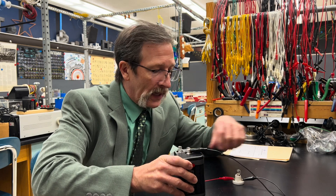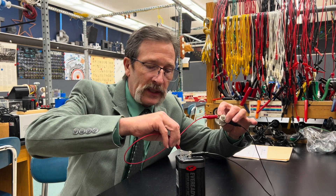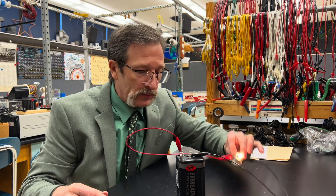For today's quiz, I have a 6-volt battery and a light bulb that's also rated at 6 volts. If I connect a complete circuit, you can see that the bulb illuminates.